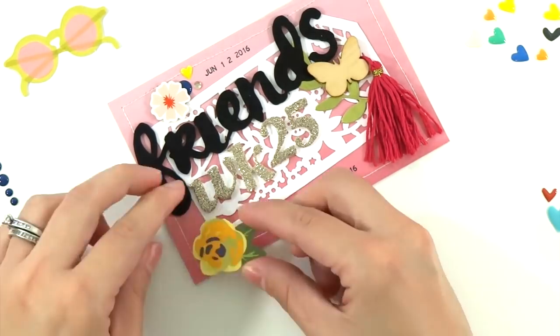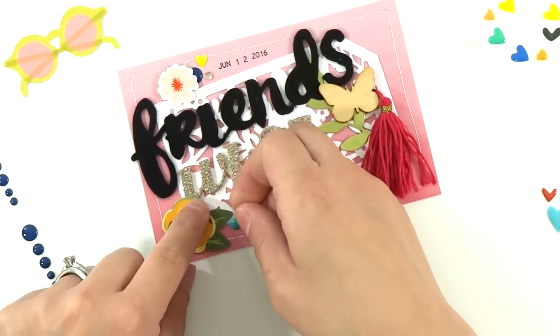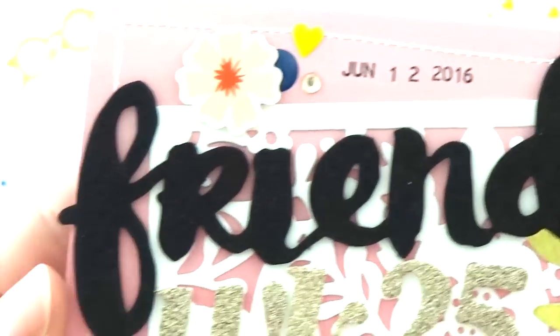I try to use a little bit of every color I'm going to use later in my spread on my title card — that's why I always start with my title card first. There's a quick shot of my title card.